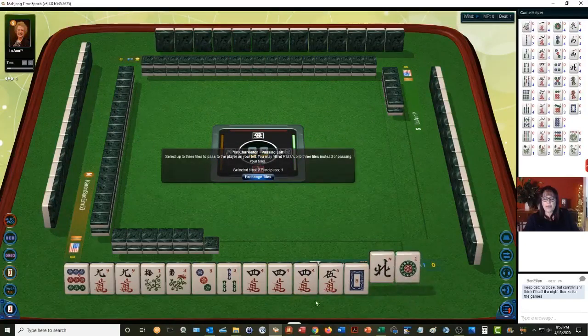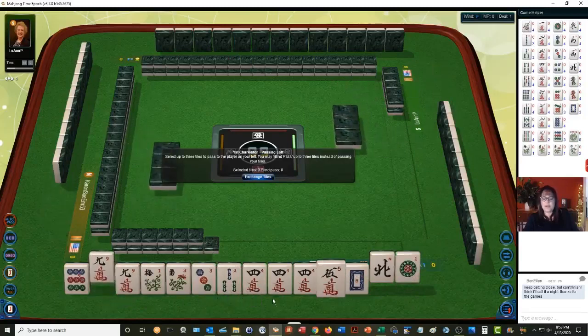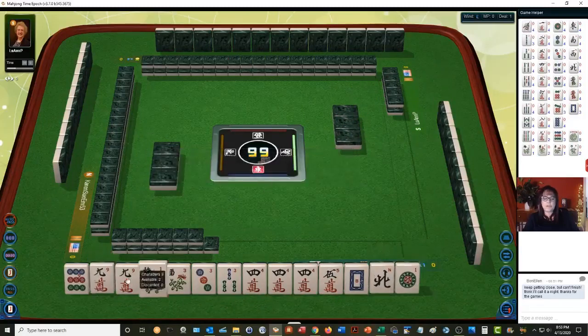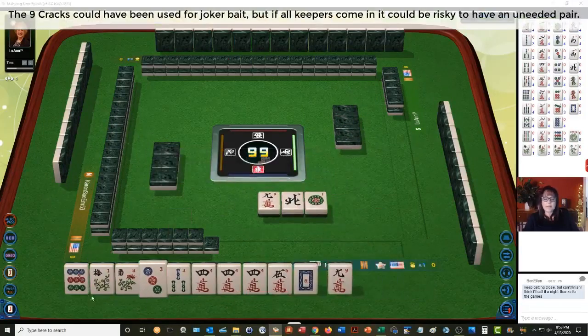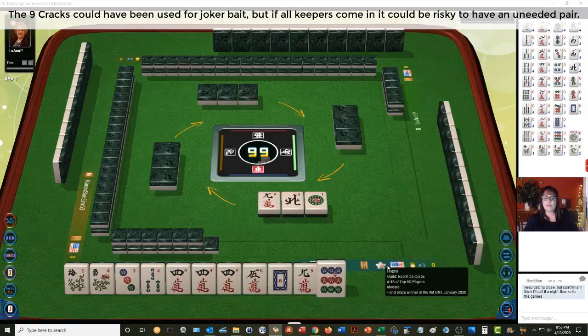We have a five, so let's just hold that. Let's let go of the nines and stick with three-four-five — maybe even the two. We might get the two bam back, or we can work on four-five, three-four-five-six in cracks.